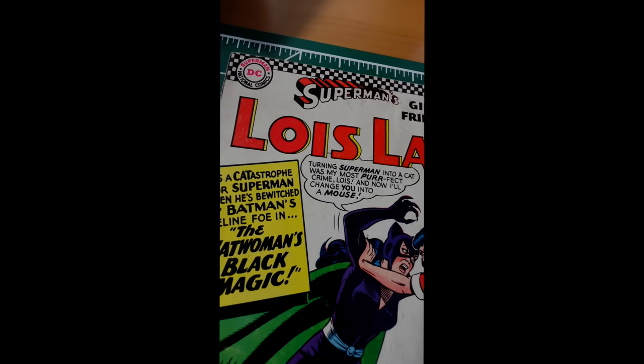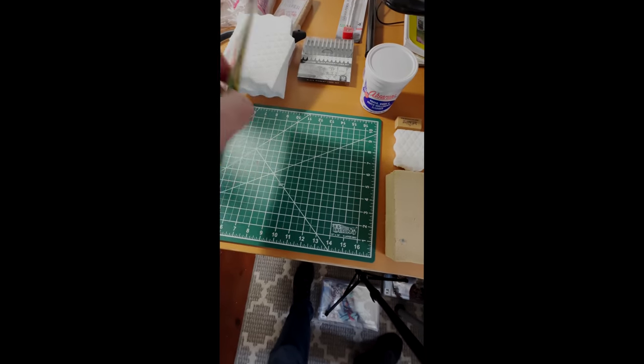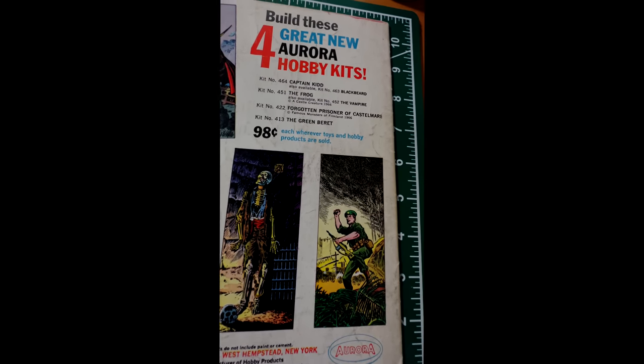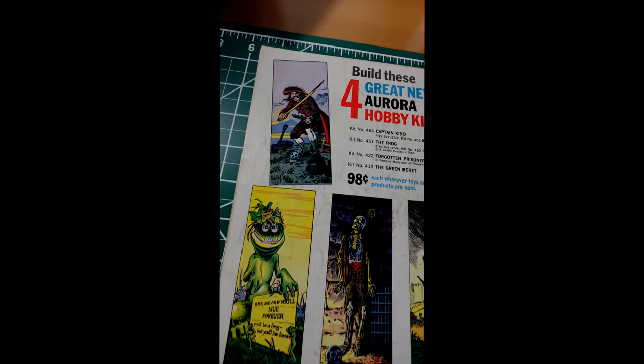This comic has got quite a bit of fixable, cleanable issues. Let's flip it over. On the back, it's the same thing — look at the amount of dirt that we're going to be able to remove today. I'm excited. Let's get into it.